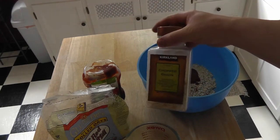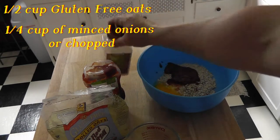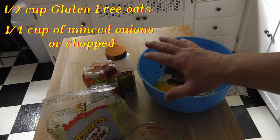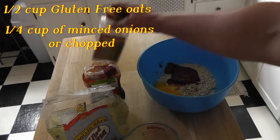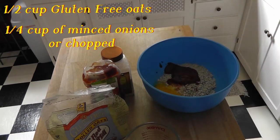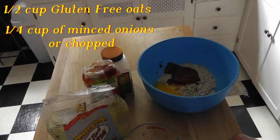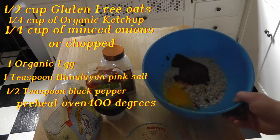I didn't have any onions so I had to use dried chopped onions from Costco — they're fine. If you use real onions, just finely mince them, or you can use these. You want a fourth cup of onions, then one organic egg, which I already threw in there.